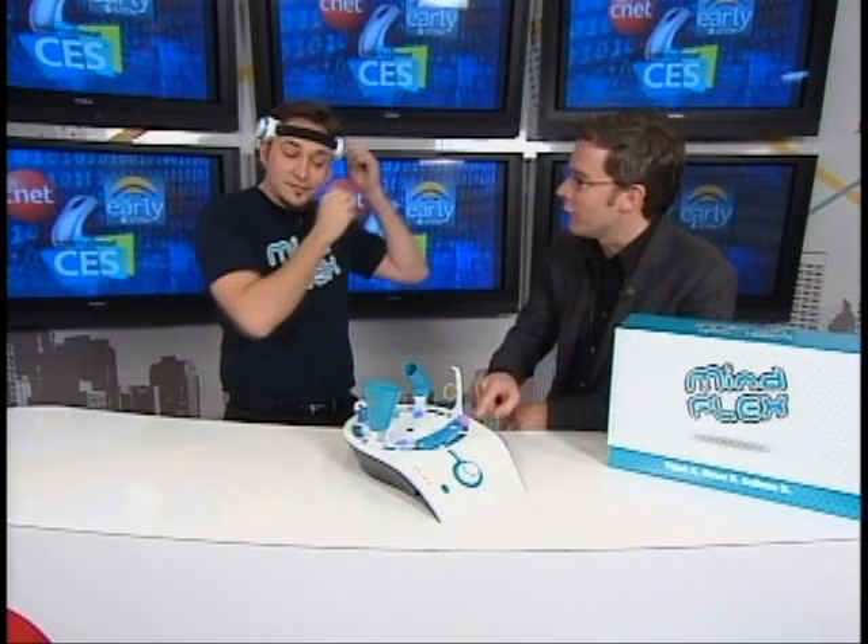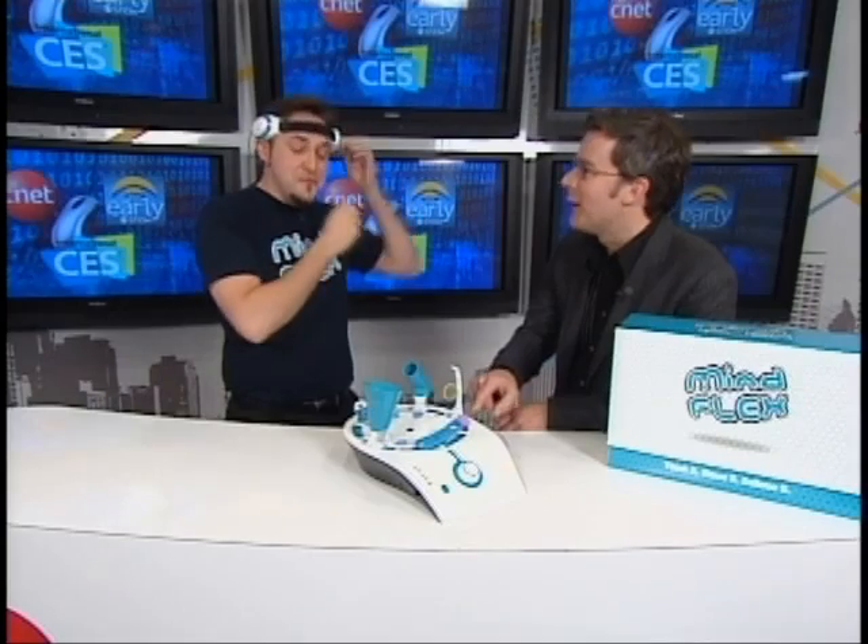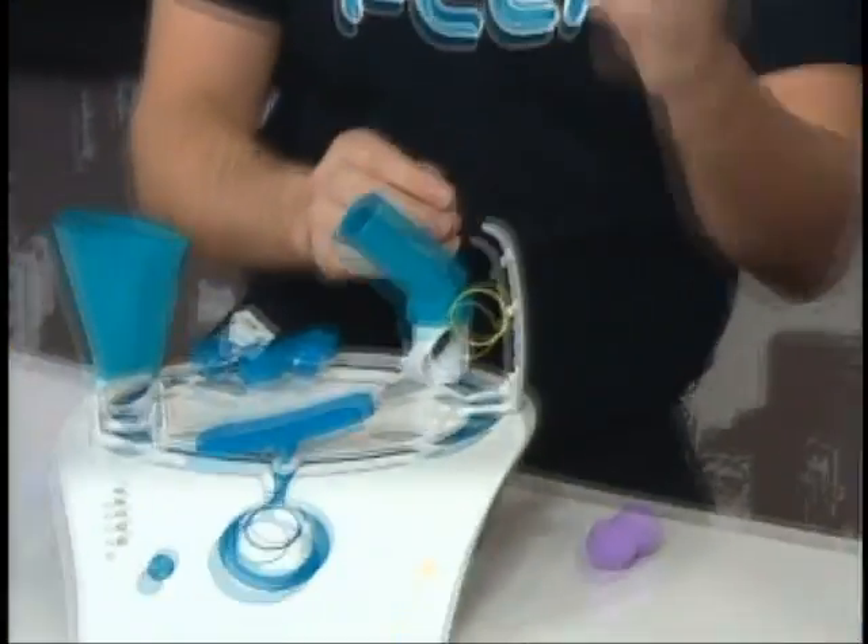What this is going to do is read my level of concentration, and that's what's going to impact the game. Now, we need to tell people a few more things here. There's a fan in here that's going to be powered by your brain waves. I'm not a magician — I can't actually levitate the ball. But what I can do is, with my mind, control the speed of a little fan that's underneath the ball in the unit.